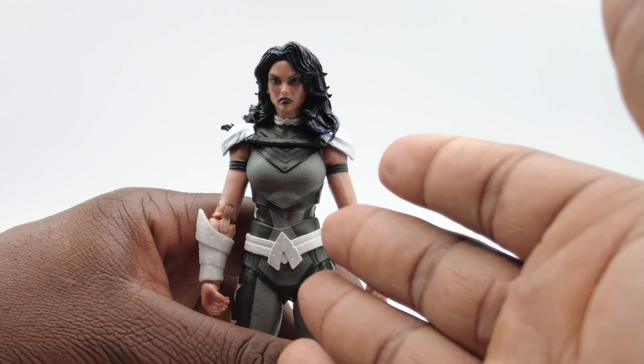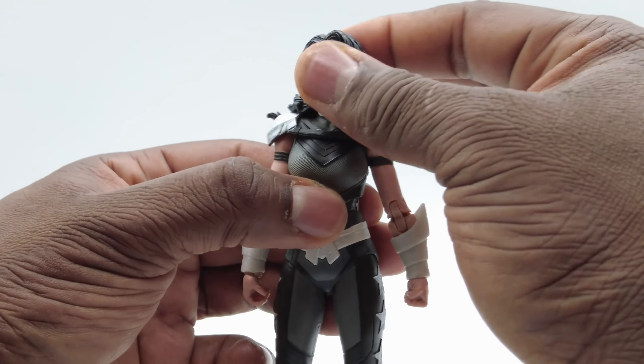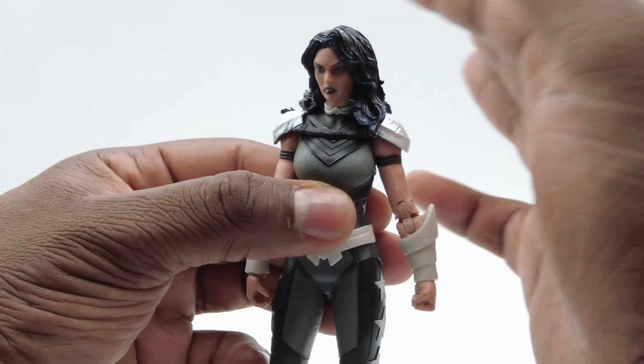For articulation, starting with the head — head goes up and down. There is no side-to-side in this head, and that's because of her luxurious hair. As you can see, it's nice and full, purple and black, and it looks very nice. But for that nice hair look, you get no functionality — nothing. Her head doesn't turn at all.